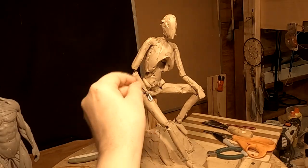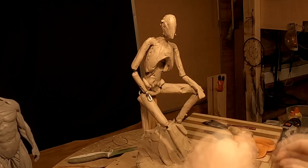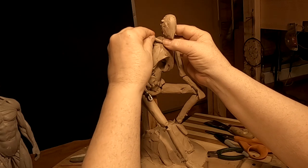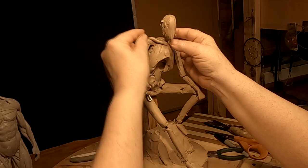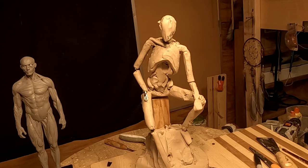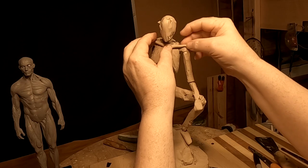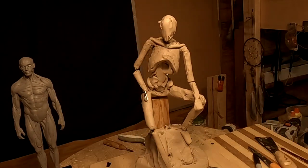My thumb joint really hurts — every time I press the clay that joint lets me know it's there. I'm going to do the collarbone now; you don't want to get crazy with the collarbone. I'm just sketching it in and I'll refine it as I work on it, but it gives me the shape of the shoulders and the neck area.